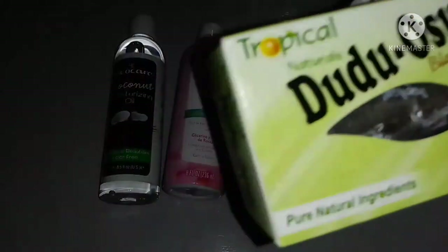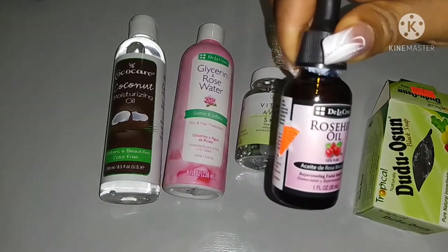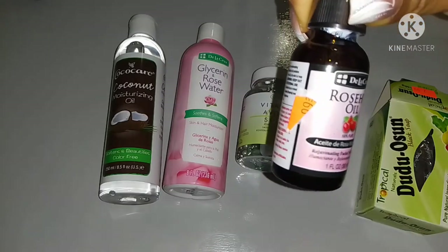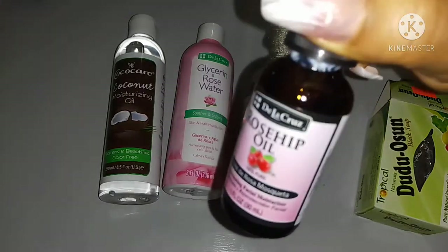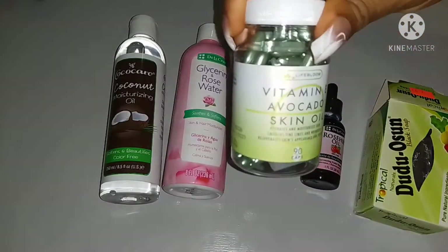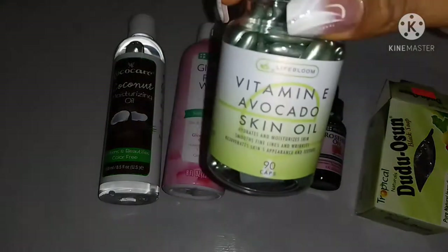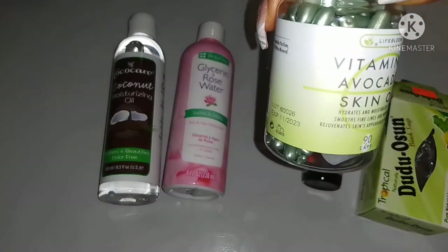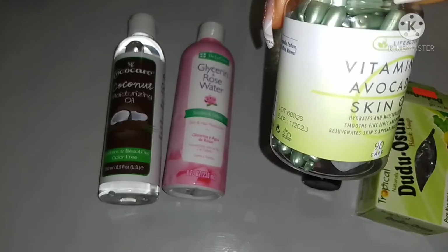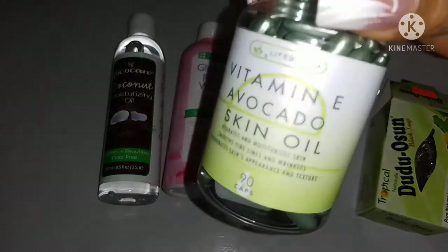This is the basic ingredient for this face mask. This soap is really good for all skin types, but this soap usually dries out the skin, so I'll be adding a lot of different kinds of oils that are good for our skin — oils that nourish our skin. We have the rosehip oil and here I have my vitamin E capsules.